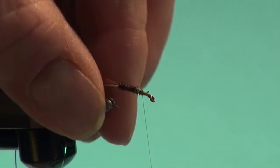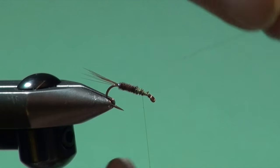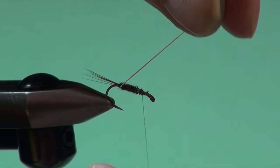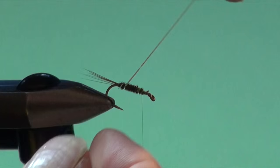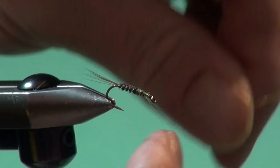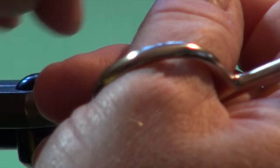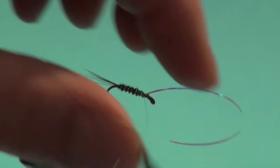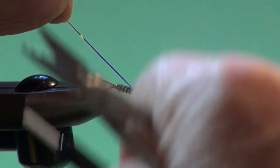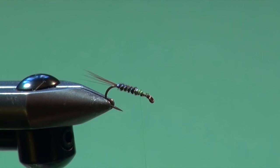Then we're just going to take our Mylar rib and start spiraling forward in nice open turns. This isn't really for segmentation — it's just a little bit of attractive flash. So we'll just wind that forward, secure back, and that's tied off.